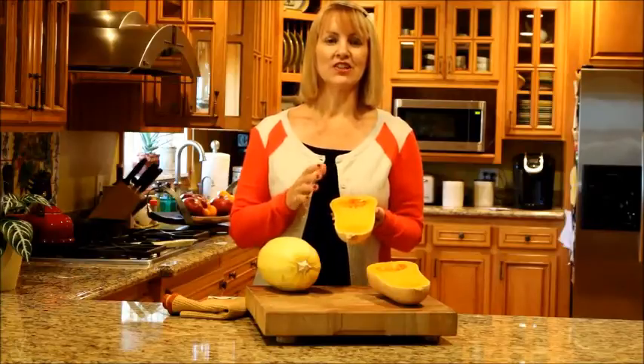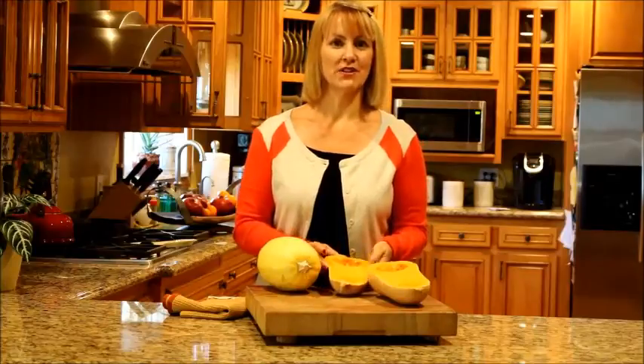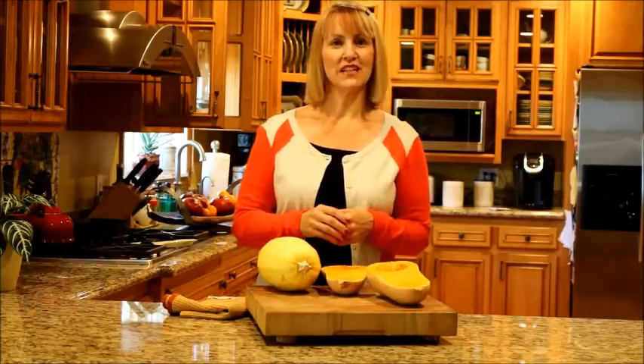So I really encourage you to get out there and try winter squash this season. This has been Sharon Palmer, the plant-powered dietitian, wishing you to live and eat well.